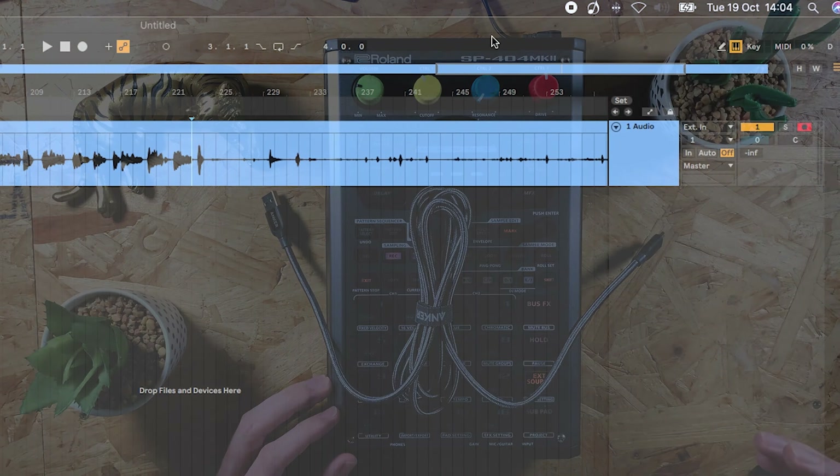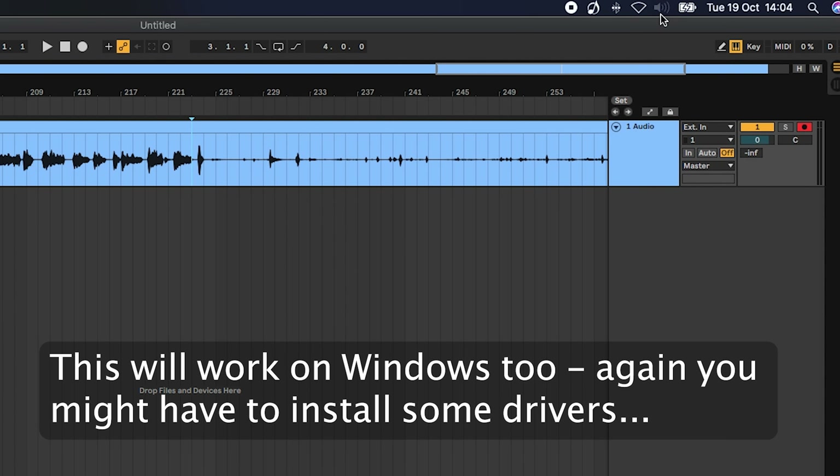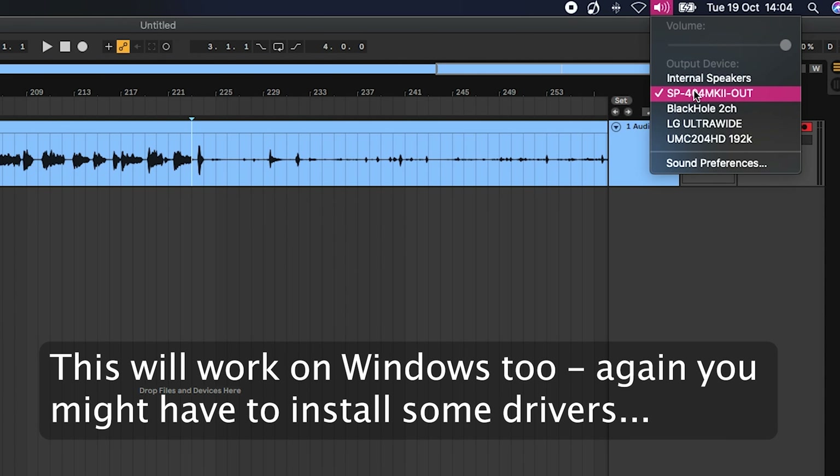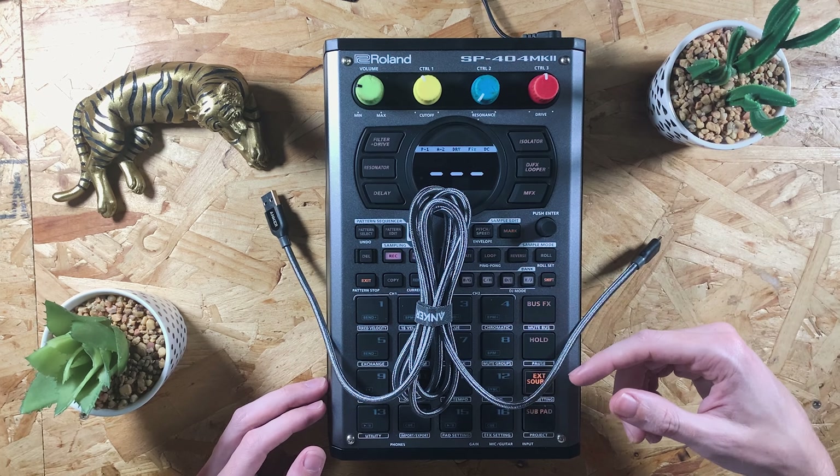The great thing on the Mac as well is that you can also use this to output the audio from your computer, so you can stream music down it, record into it, and use the skip back function to listen to audio coming into the device.